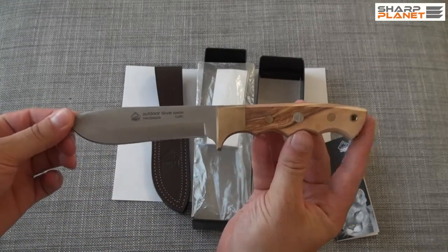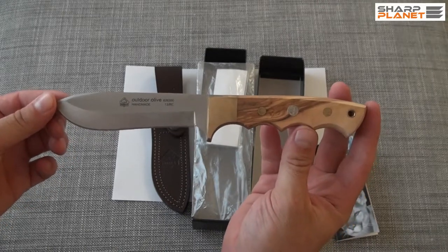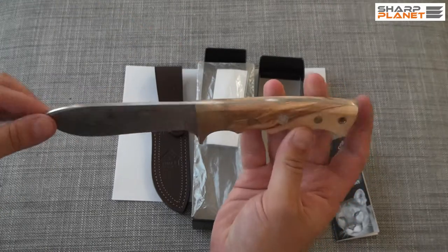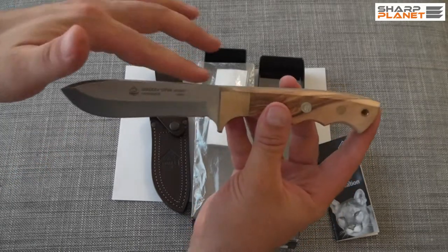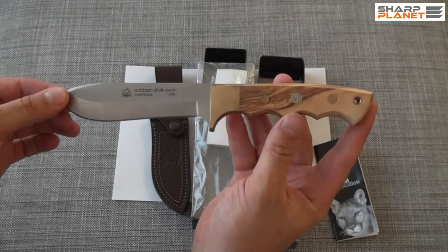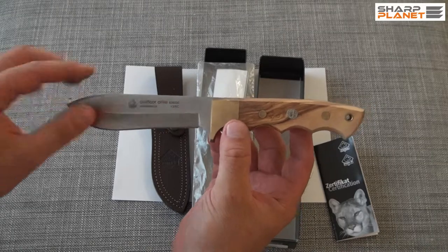The knife is 23 cm long and has a 12 cm long blade. It's a classical one-piece fixed blade construction with a drop point design, made out of 440C stainless steel.